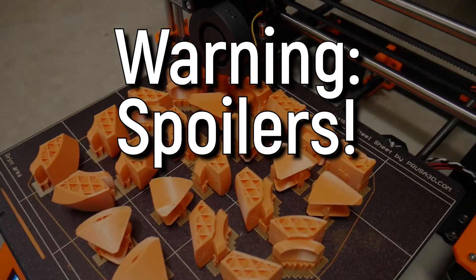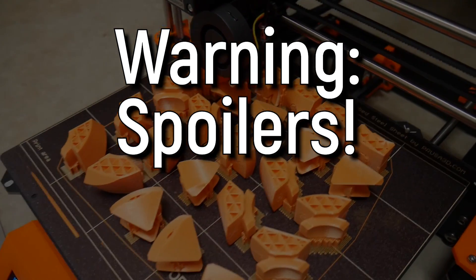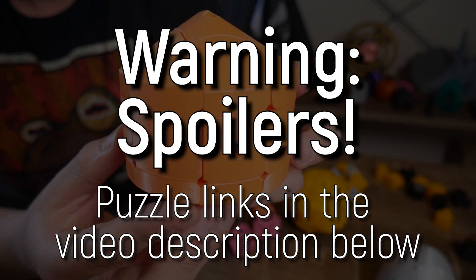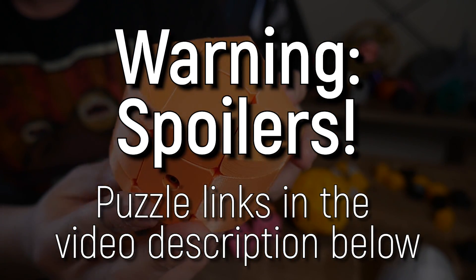Warning, spoilers ahead. If you want to solve the puzzles for yourself, head straight to the links in the video description because I will be showing how to solve some of these puzzles in the video.